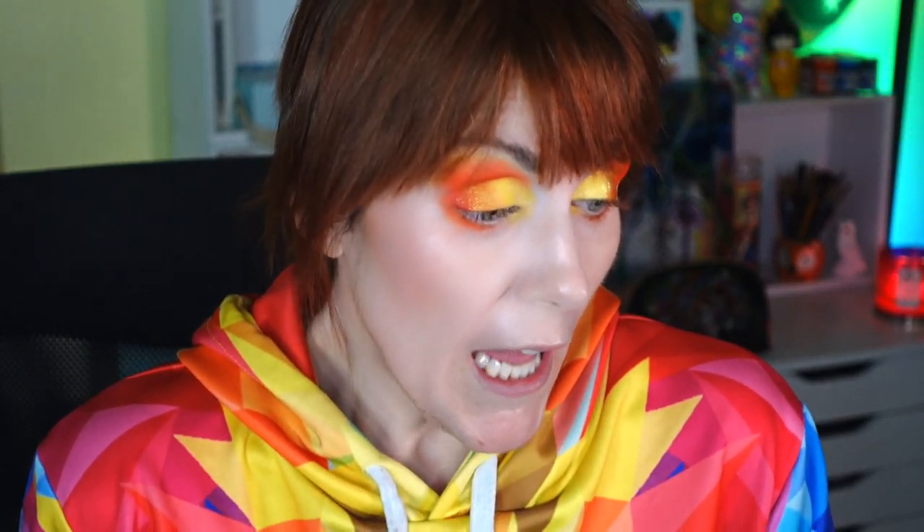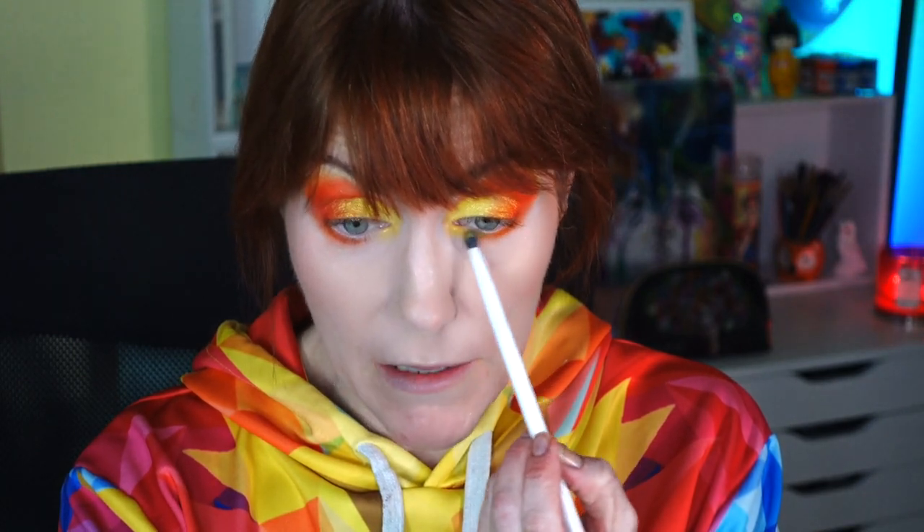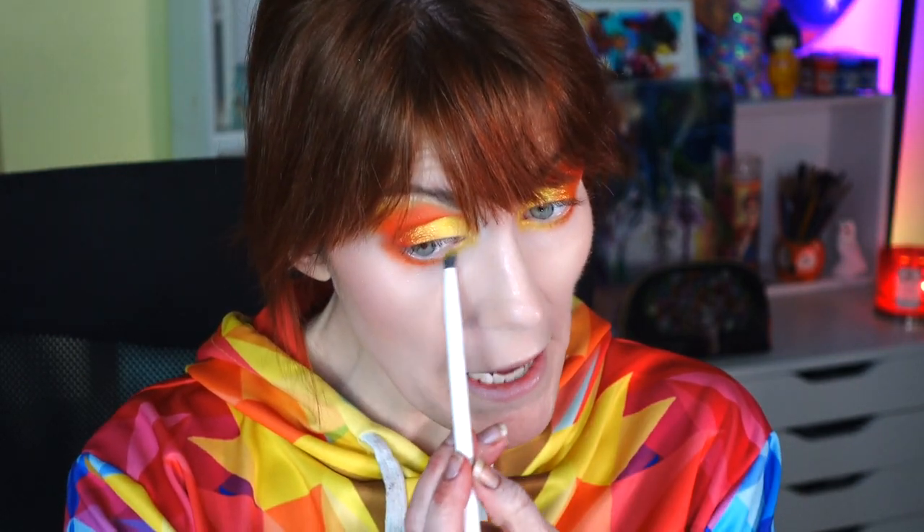I used to think I couldn't wear orange eyeshadow — I don't know where that belief came from. But if you're scared to try something, just try it late at night or whenever you have free time. You can wipe it back off if you don't like it. It might surprise you — like it surprised me. I'm going to complete the look with mascara and eyeliner now.